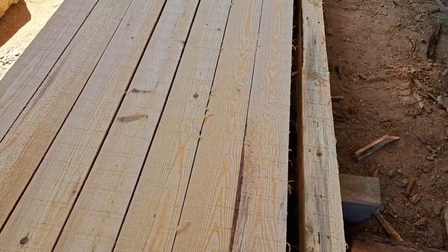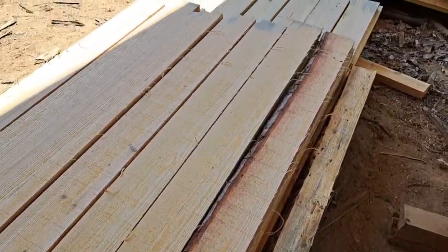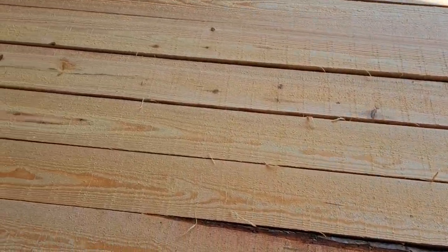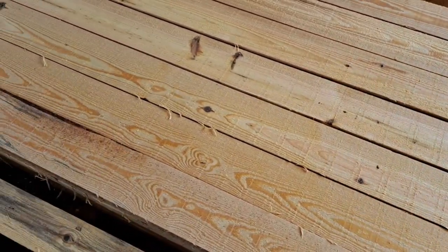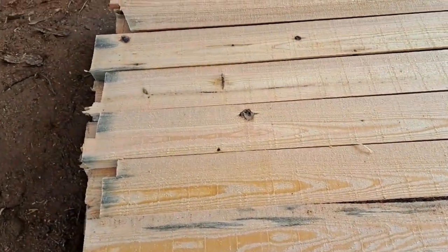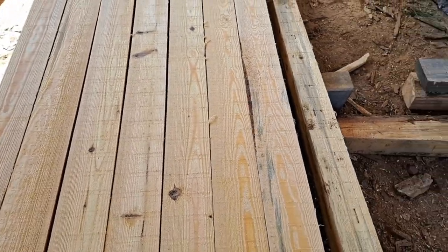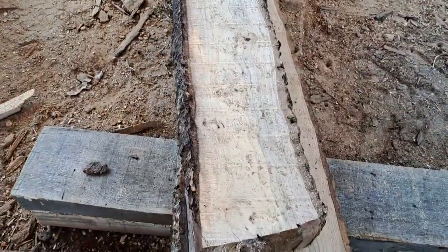These here don't — them are pretty. Some of them about 16 foot long, pretty tight grain too. That's what I call old yellow pine, I think is what it is. It's not got the real big growth rings in it.